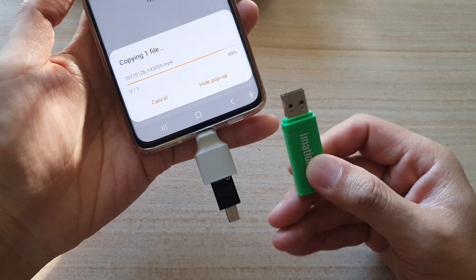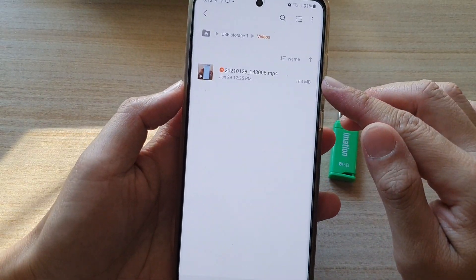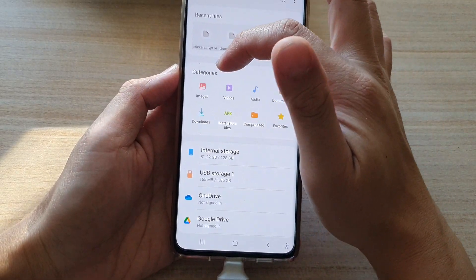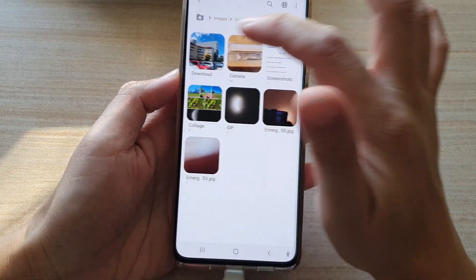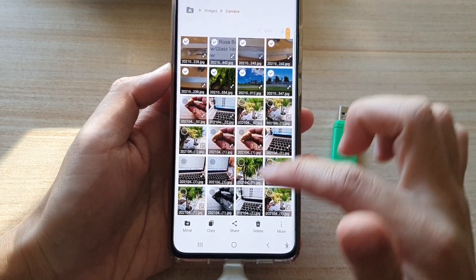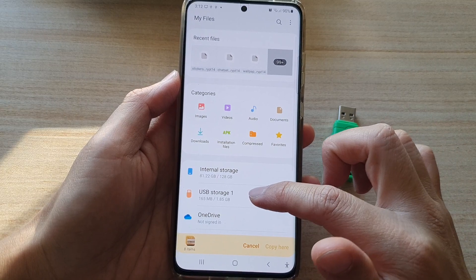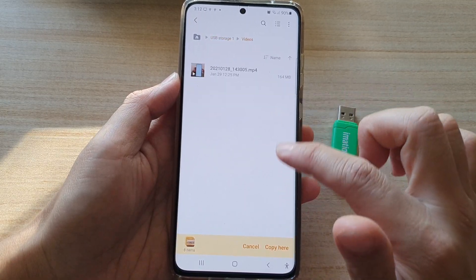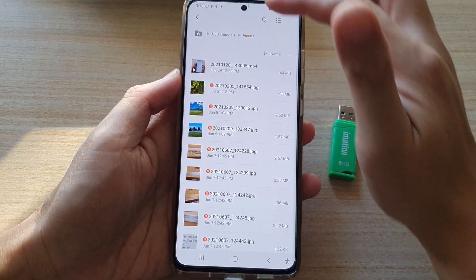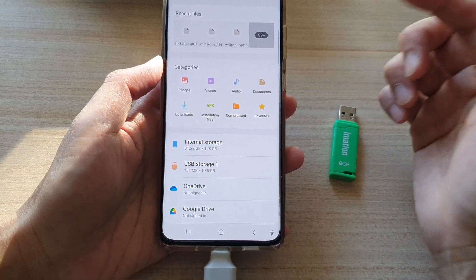Whether you have an SD card or USB drive it will work exactly the same. One file has been copied over. You can also go directly into one of the categories — for example, Images. Going into Camera, select multiple photos, choose Copy, tap the Home button at the top, tap USB Storage, tap Videos, then tap 'Copy here'. With photos it copied quite fast. You can continue this to copy videos, audio, documents, or anything you like.